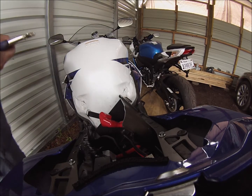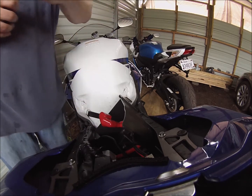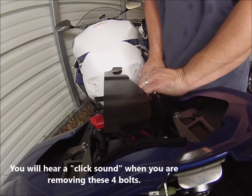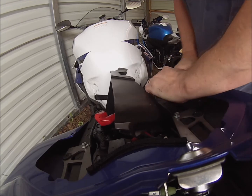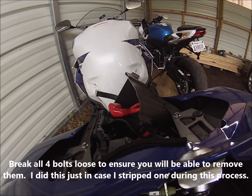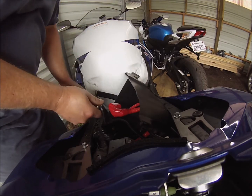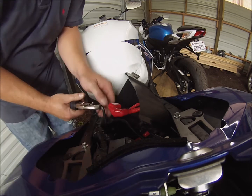I'm going to use my buddy here — the clamp. These are on there tight; when I say tight, they are really on there. They must have put some kind of Loctite or something on there. I'm going to break all four of those loose just to make sure they're going to come out, because if one of them strips out, I'll leave them in and take it to the dealership — but hoping that's not going to be the issue.